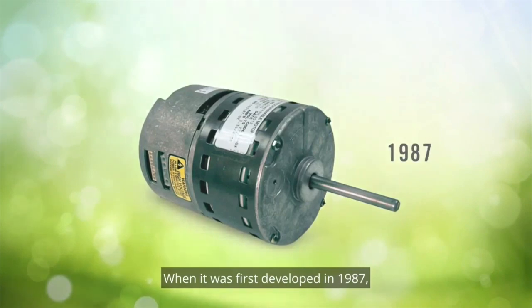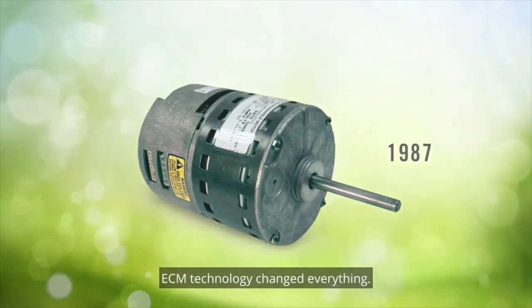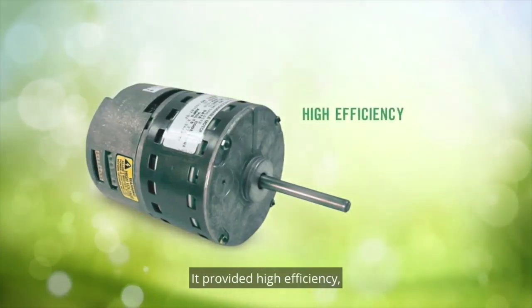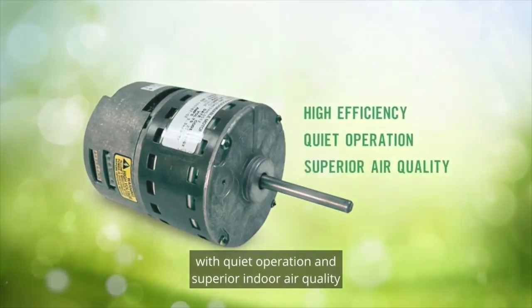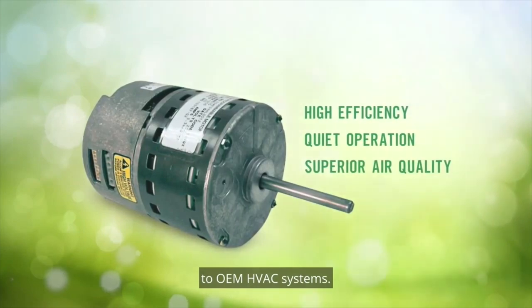When it was first developed in 1987, ECM technology changed everything. It provided high efficiency with quiet operation and superior indoor air quality to OEM HVAC systems.